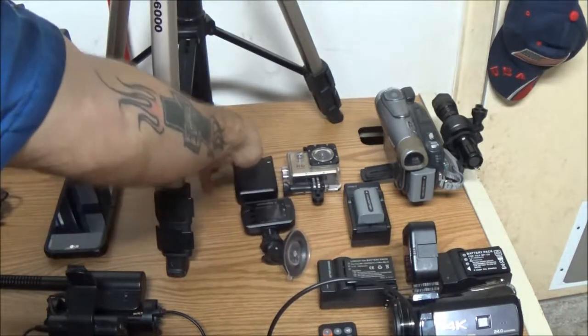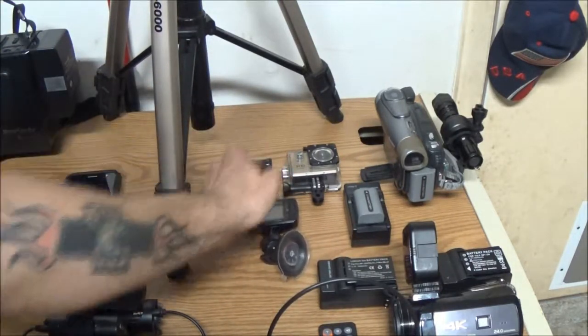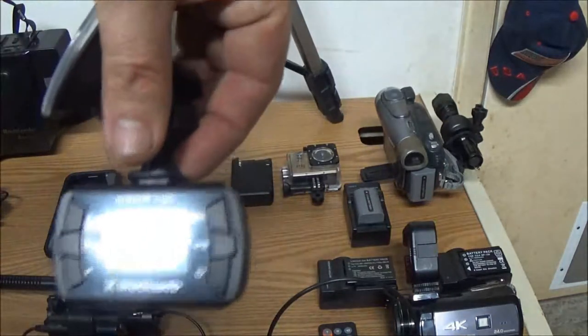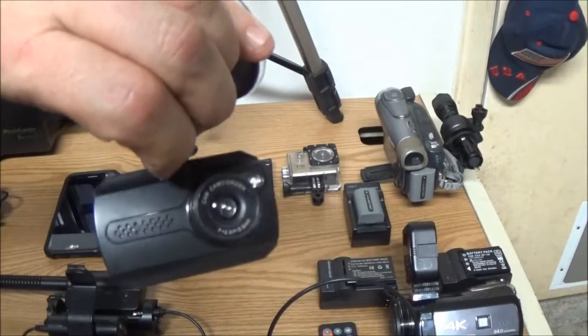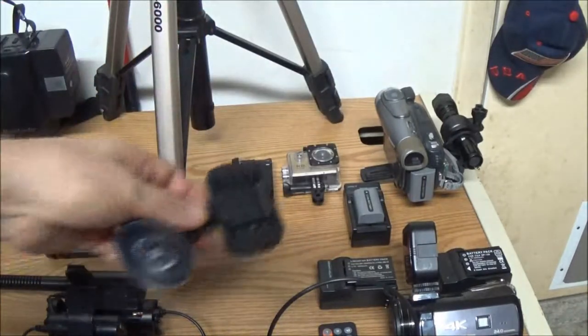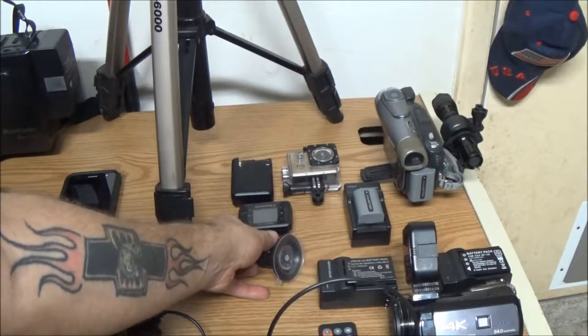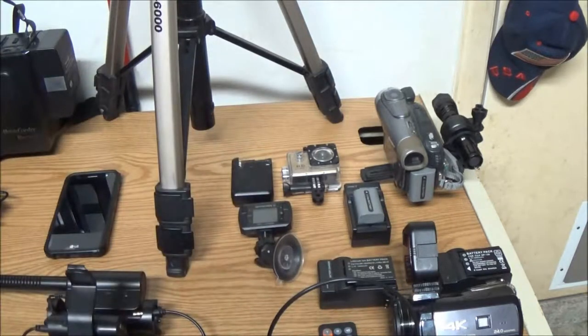This of course — we just did an episode reviewing the Black Web dash cam. So far it's working well and doing what it should do. It's used every day, except right at this moment it's in the car.